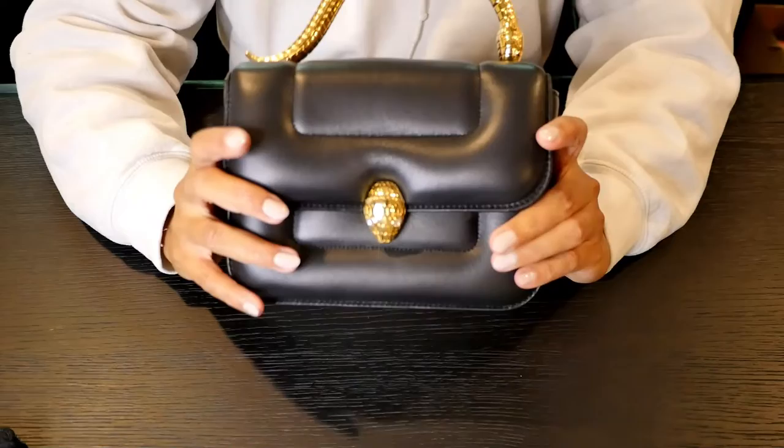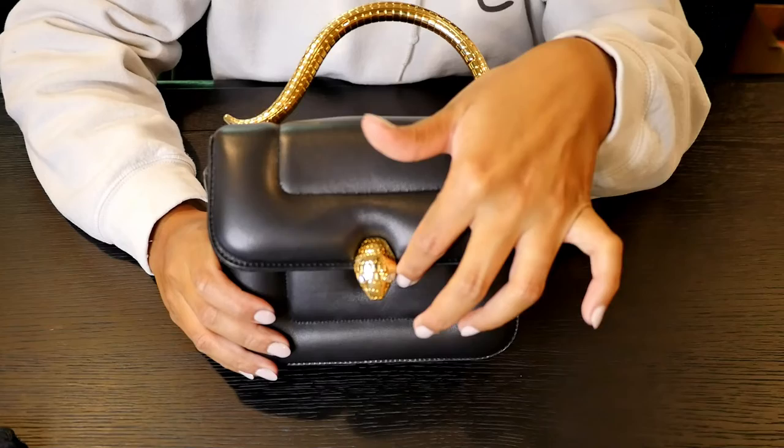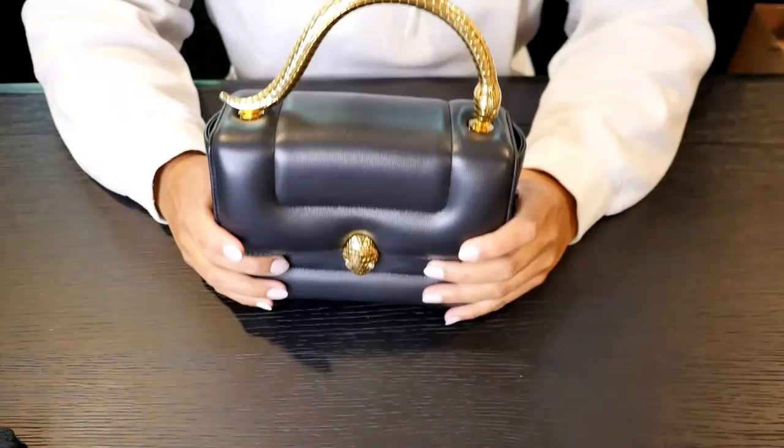The snake head closure, or the clasp, is actually magnetic, so you don't have to worry about hitting the right spot and closing it and potentially damaging the purse if it's non-magnetic. I think this is pretty cool.